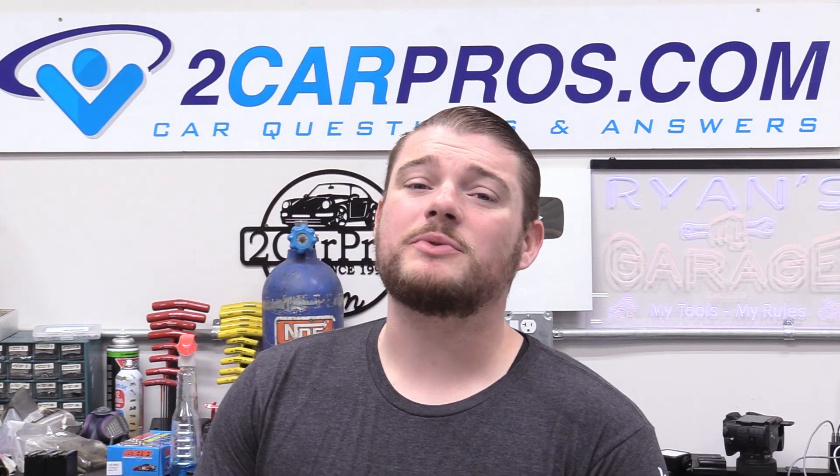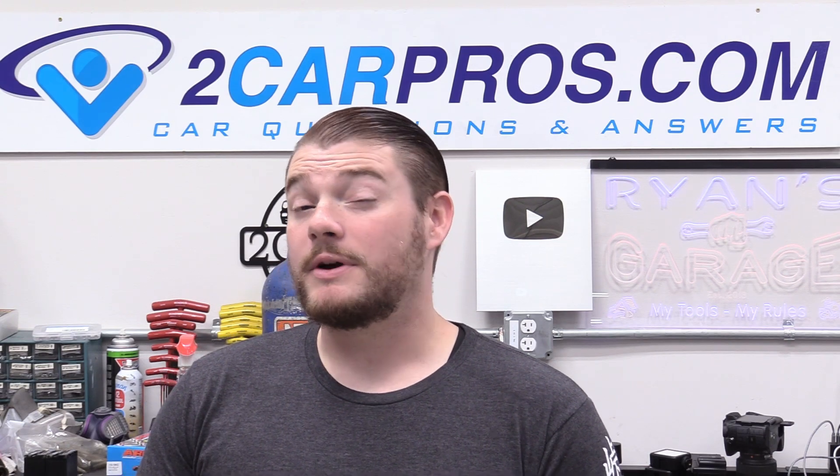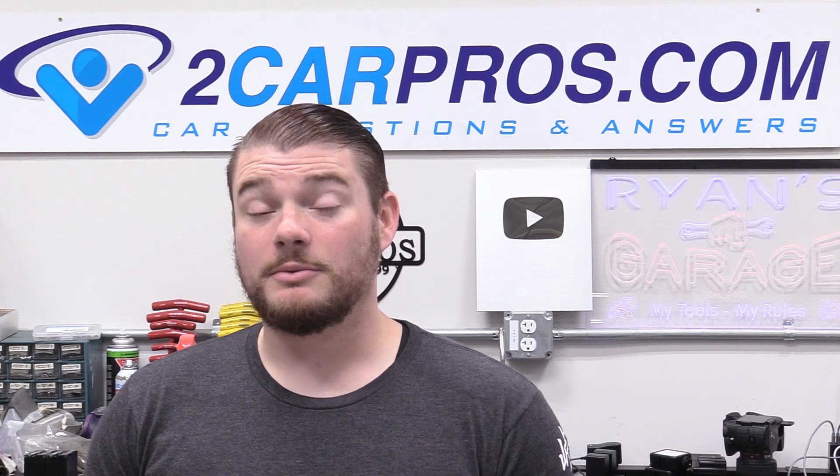Hey everyone, welcome to Two Car Bros. My name is Ryan and today I'm going to show you exactly how to change the hybrid drive battery for a Toyota Prius V from 2012.